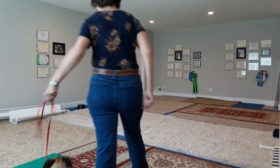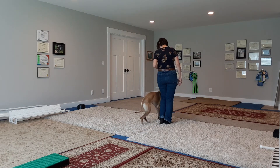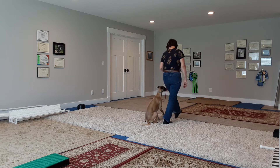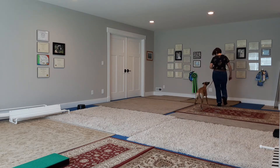Okay, Jasper, let's go to work. Ready? Get in, press, and tuck. Yes. Heel. Try that again. Heel. Good. Heel. Good. Good boy.